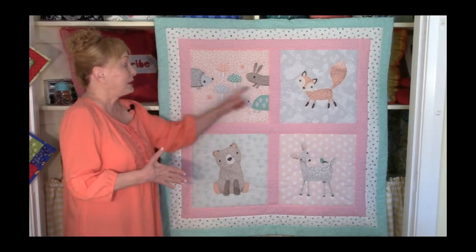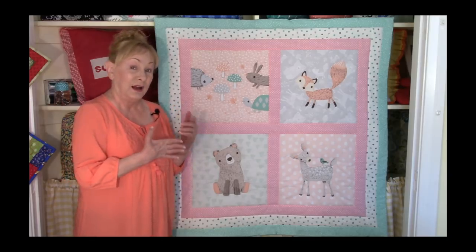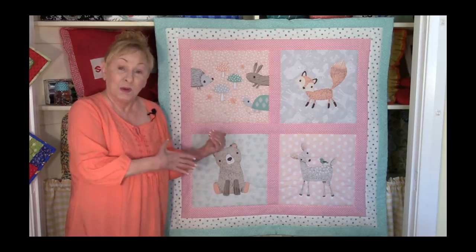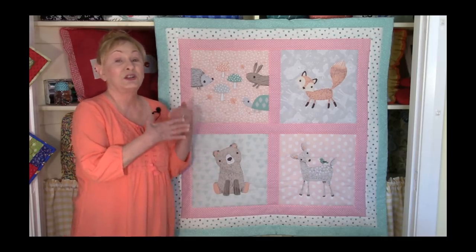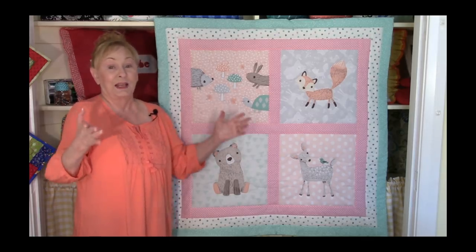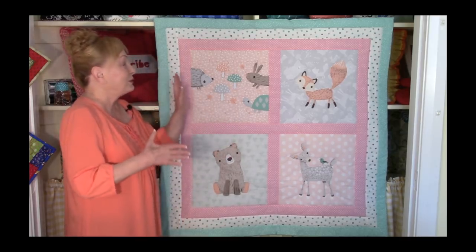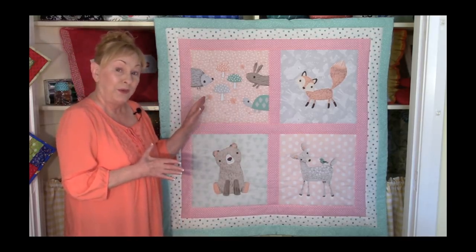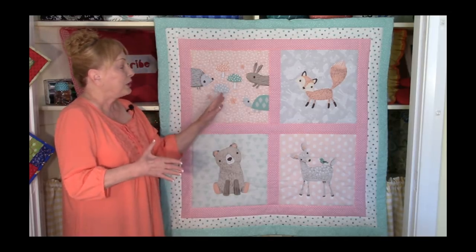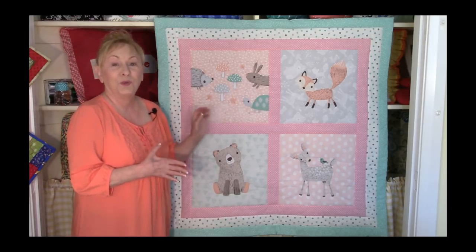The sashing fabrics that I'm using, I used from my stash. I chose not to purchase the companion fabrics that came along with it, mostly because I have such a large stash. You can either use the companion fabrics that come with it, or look at the colors inside of each square and find fabrics from your stash that will go with these squares.